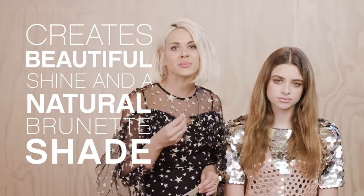I'm going to do a demonstration on my gorgeous model Jasmine. Jasmine's got existing colour that's starting to get quite warm and brassy, so by using our Cool Angel we're just going to neutralise it, creating beautiful shine and a natural brunette shade.